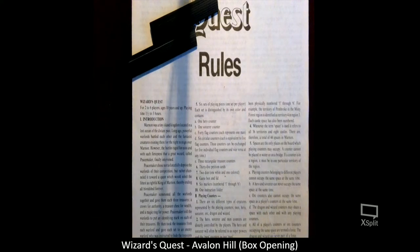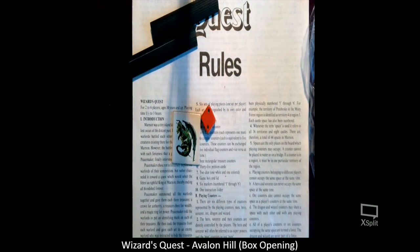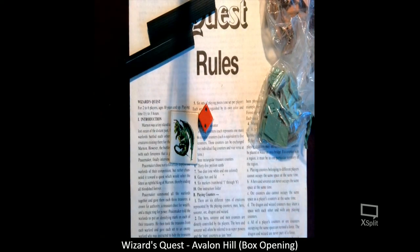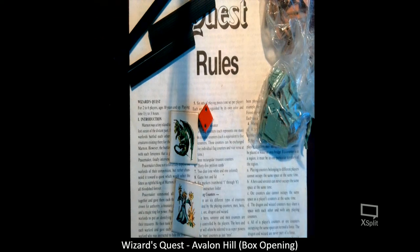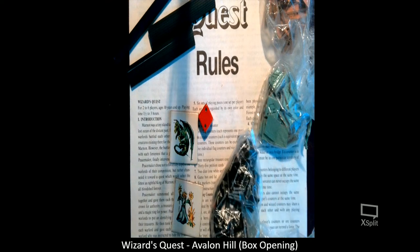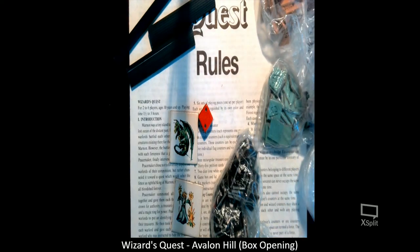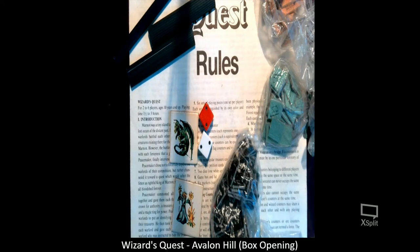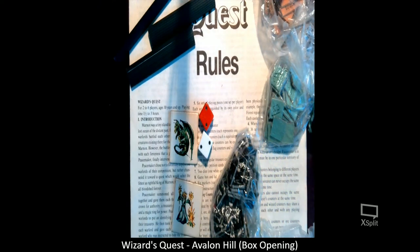Here's a dragon counter, and here's one of the original dice. These are the flag counters — here's a green four, so there should be six different colors. There's a wizard counter. These are the black orc cards. There's red, there's blue, there's yellow, and here's a purple. And this is the blue player counter cards. It certainly looks complete.